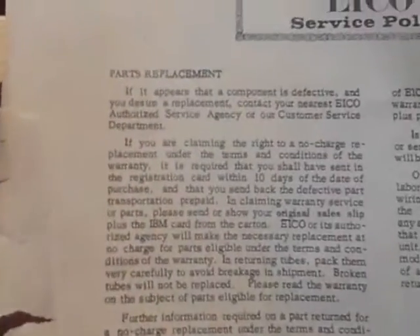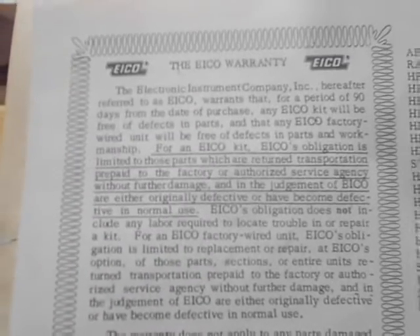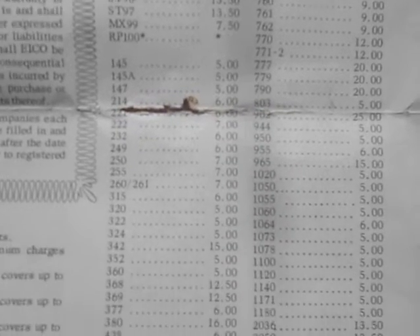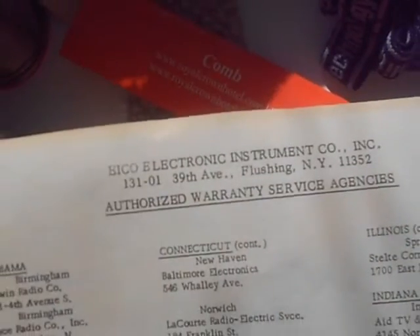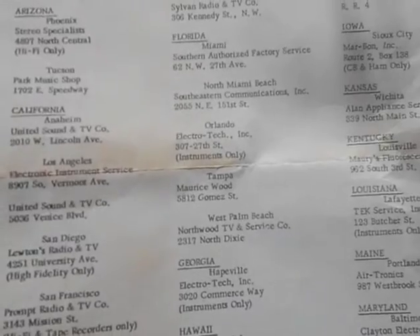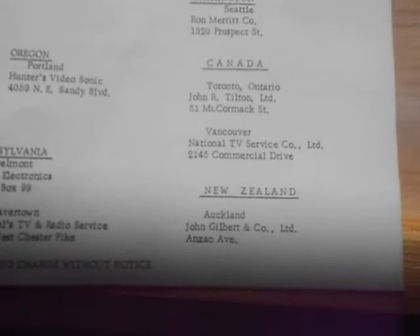I have the service policy here — it tells you all about it. You might be able to pause and read it if you're so inclined. That's the warranty, and then interestingly enough at the bottom here they have all the service charges — everything that might go wrong — and the parts and cost if you need them. So everything was very upfront in those days. It lists the authorized warranty service agencies — the dealers that will repair this for you — and pretty much all the states are represented, plus Hawaii, New York, Canada, and New Zealand.